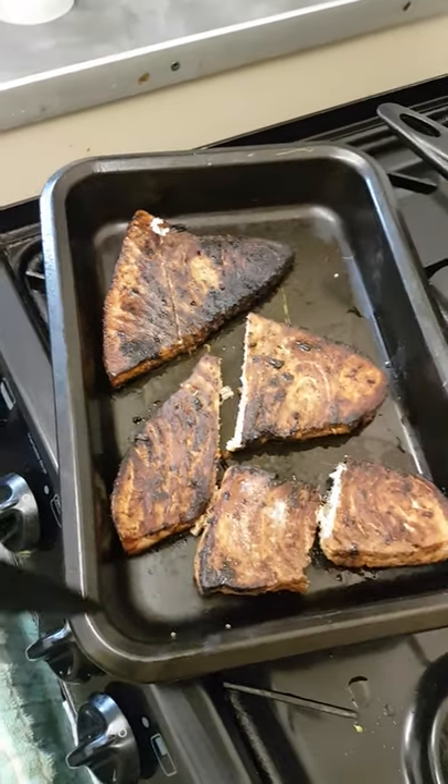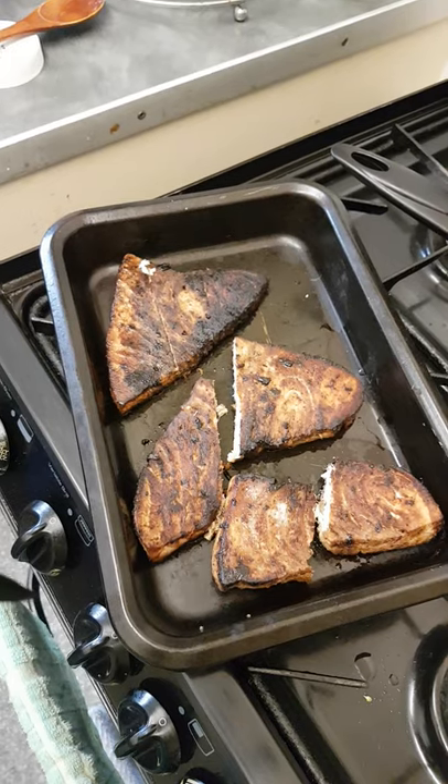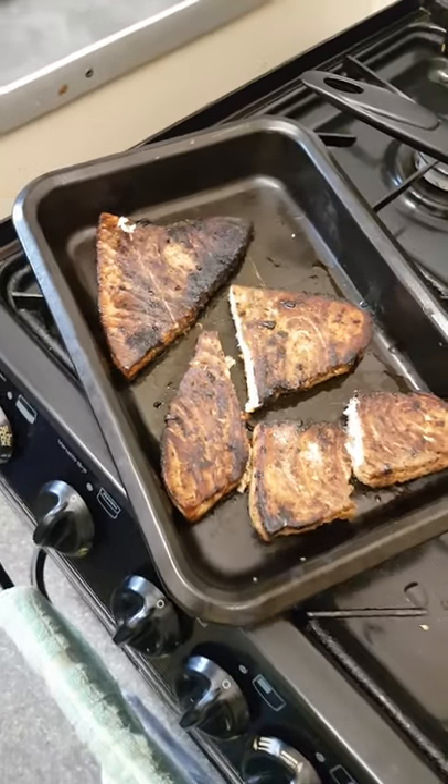I'm doing brown stewed swordfish today. I've browned the swordfish after washing it in vinegar and lime and getting the water out of it.